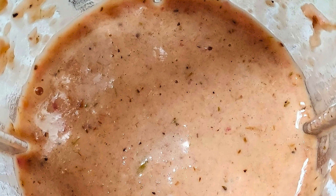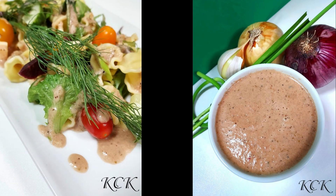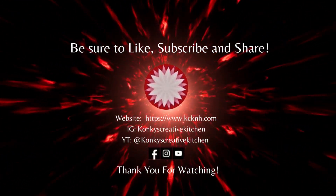Let's take a look at the use of this dressing over a pasta salad. This brought so many beautiful flavors to this dish. And we're going to use this for marinades as well. So please, let me know in the comments how this came out for you. And as always, have some fun in the kitchen!